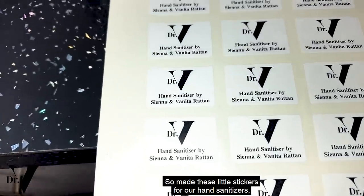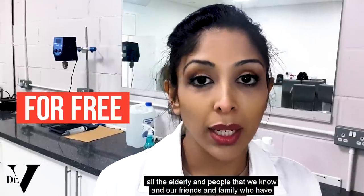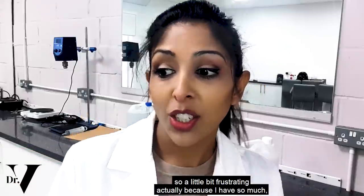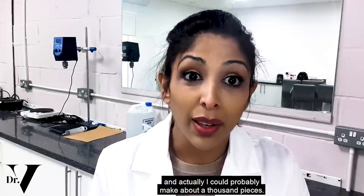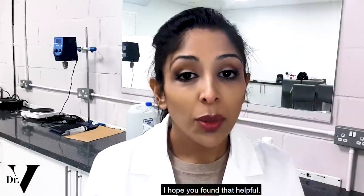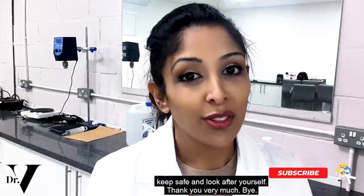I made these little stickers for our hand sanitizers and Sienna's going to pop one on for us. Our aim is to make as many of these as possible for free for all the elderly people we know and friends and family who haven't managed to get hold of any. I wish I could give them out to the wider community, but because of regulations in the UK everything has to be stability tested first. It's a little bit frustrating because I have so much isopropyl alcohol and could probably make about a thousand pieces. I will definitely be handing them out to all the elderly friends and family I know because they are the ones most at risk. I hope you found that helpful — please comment below if there's anything else you want me to make in the lab, and please keep safe and look after yourself. Thank you very much, bye.